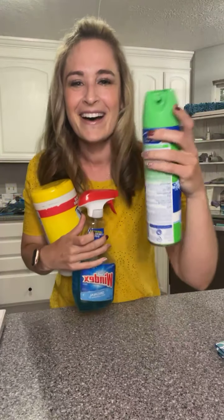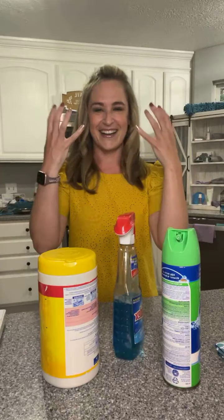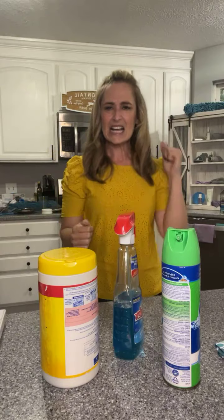Norwex is kind of a funny name, right? It stands for Norwegian Experience. This was created in Norway — we're a global company. People in Norway seem to be a little bit greener and a little bit cleaner than us. Because this is us Americans, right? We love our chemicals. We love our chemical smells — like, yeah, that means clean, kill it, right?